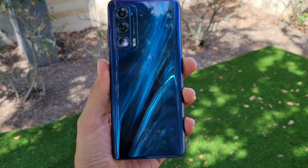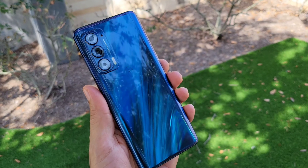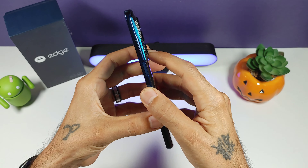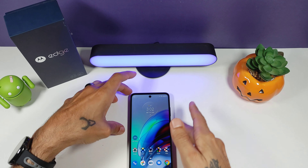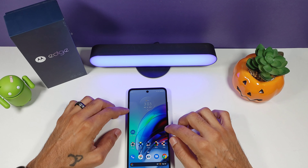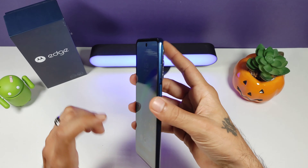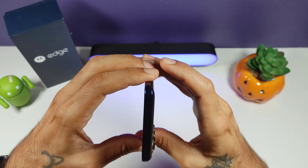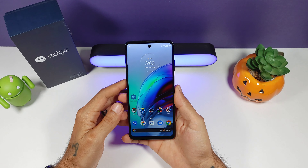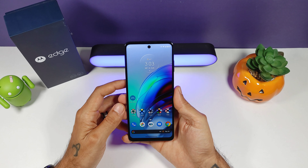As far as dimensions go: 6.65 inches tall, 2.98 wide, and 0.35 thin. You do have quite a bit of a camera bump, so this phone does tend to sit a little lopsided, especially on a desk — there's a lot of wobble. You're going to want to slap a case on this device because of that huge camera bump. It makes the phone sit lopsided on a flat surface, but put a case on it and you'll be all right.